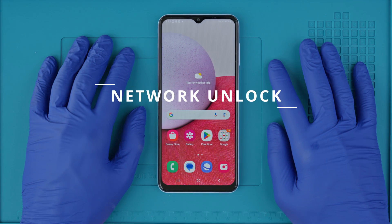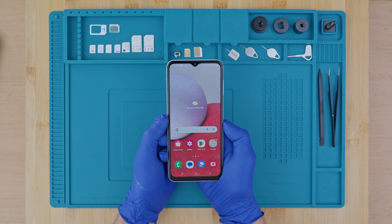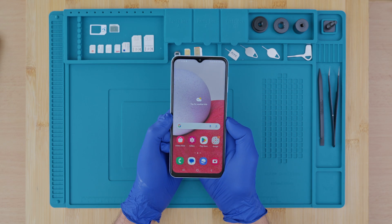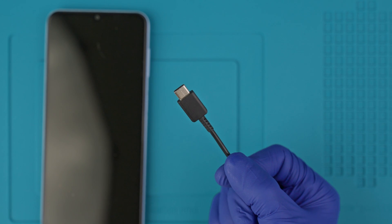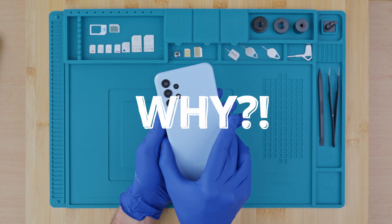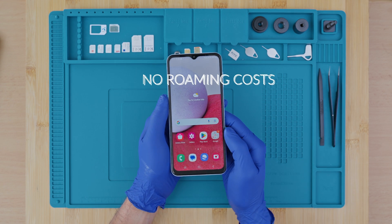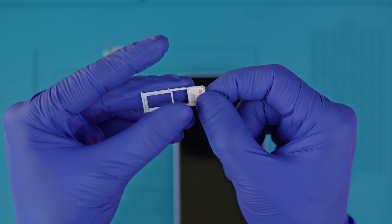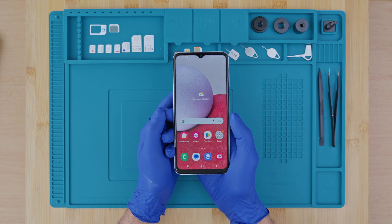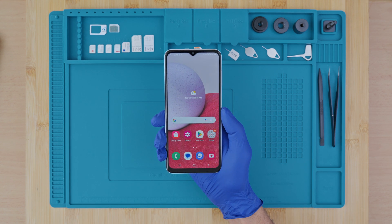Let's begin with the network unlock. This will make your phone compatible with any SIM card. Unlocking a phone is not a free process, but I will show you the best and easiest way to remotely unlock your device — everything is done over the air, no cables and no software required. There are a few reasons to unlock your phone: first, it eliminates roaming costs while traveling because you could simply purchase a local SIM card and use it for data and calls, which is way cheaper than roaming services. Additionally, the resale value of an unlocked phone increases, since you could sell it to anybody regardless of their service provider.